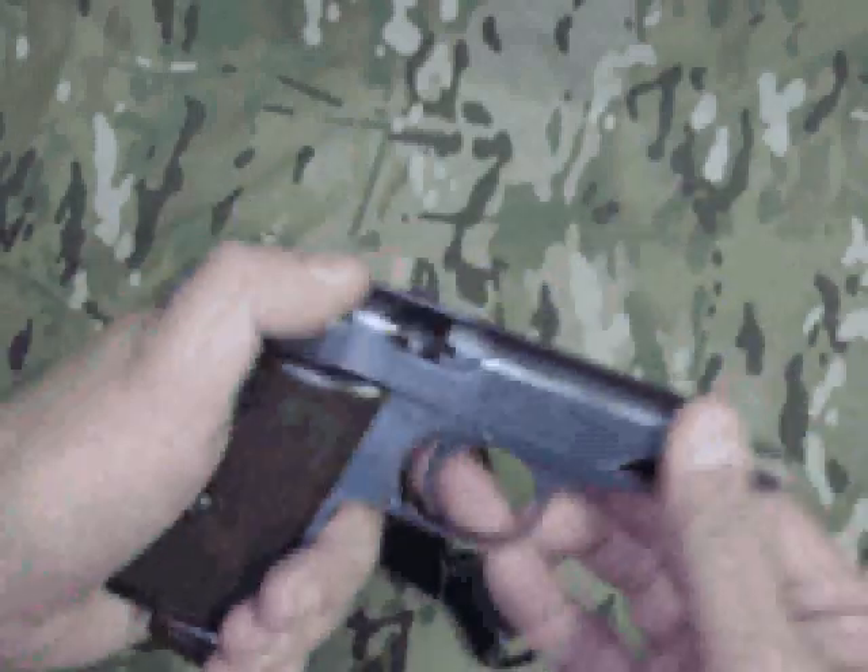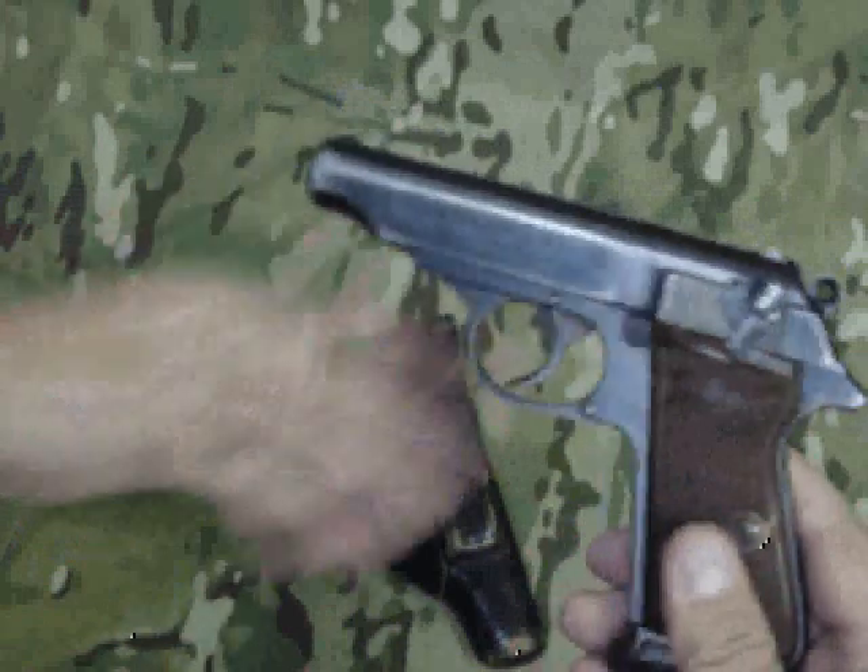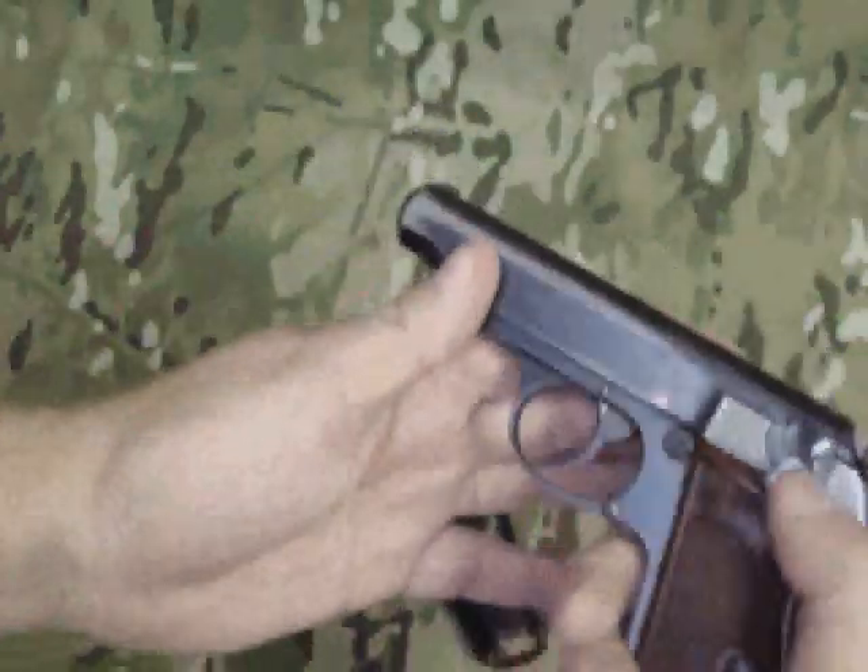We're not experts on them, but it's still operational. Really neat gun — really rare in .22 as far as we can tell.